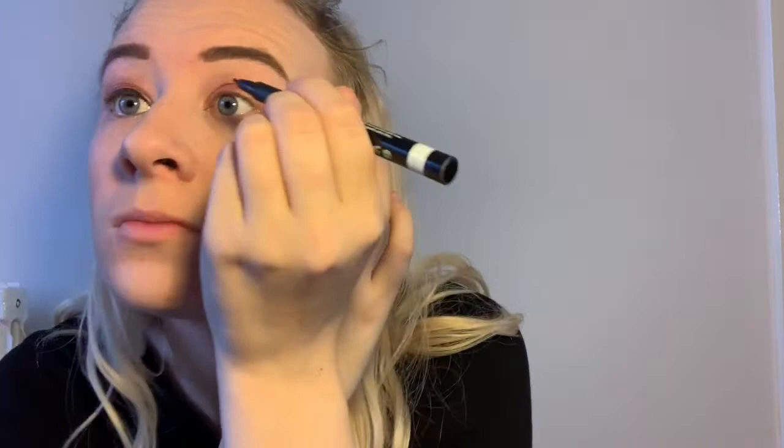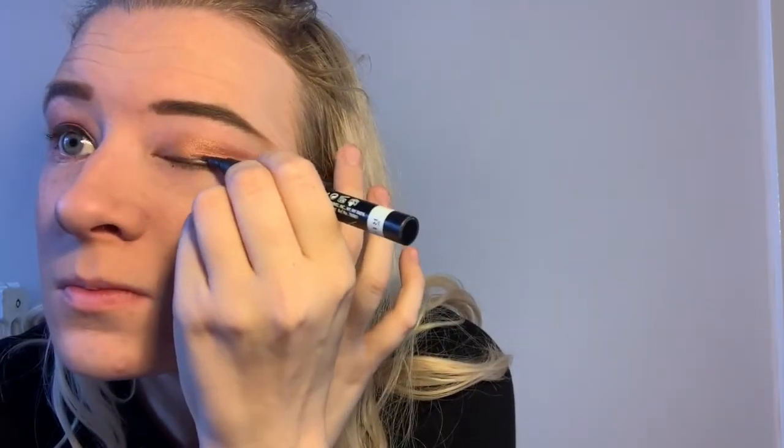I'm then going to take my eyeliner and quickly paint that on top of my eyelids. This one's from Scandal Eyes. Then I'm going to do a really quick coat of mascara — oh my god, this is so rushed! And a quick one of Maybelline Lash Sensational. I can't even talk fast enough now.